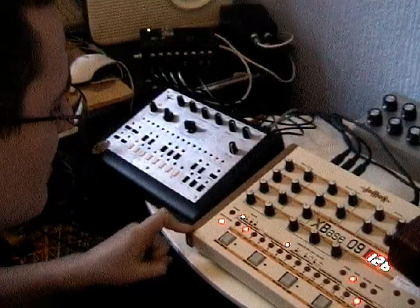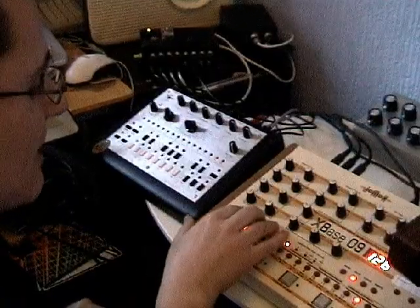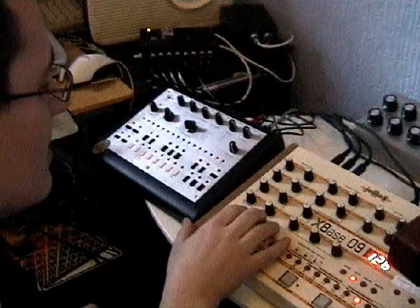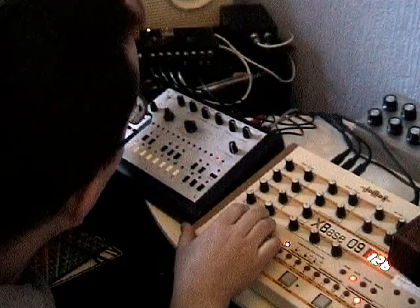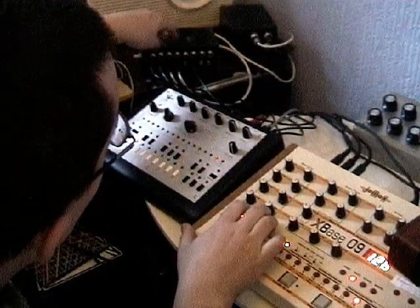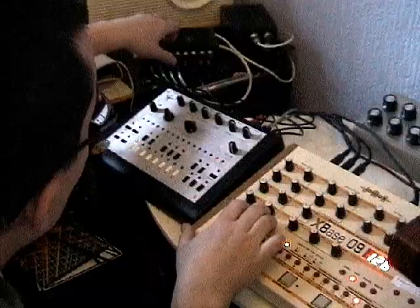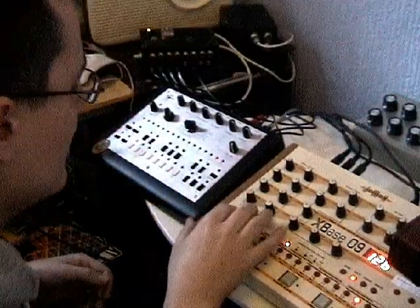When I press the start button, that will start the pattern and it will also start Max sending out MIDI data via USB to this homebrew MIDI DAC box. You'll see the red light come on showing that it's receiving. This will send out the analogue control voltages to my Zoxbox, providing me with acidic goodness.